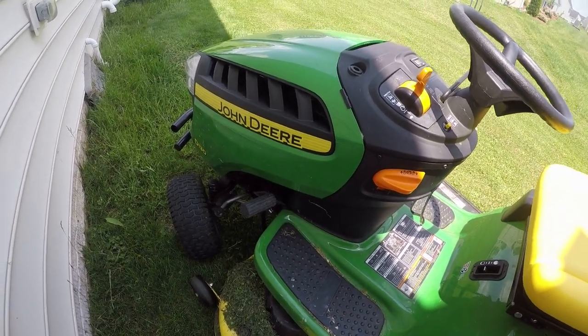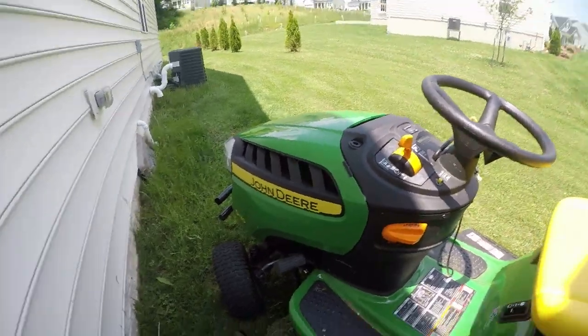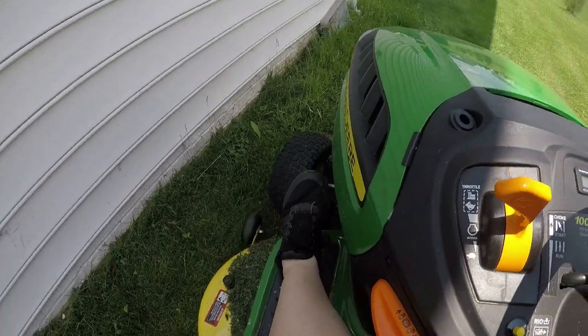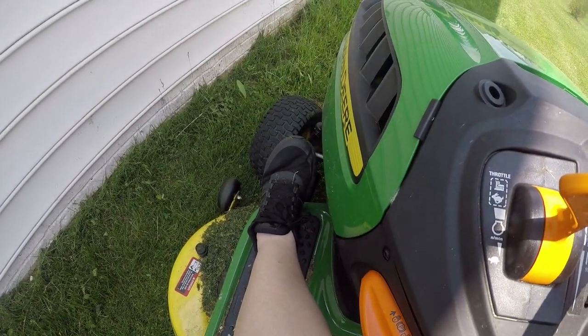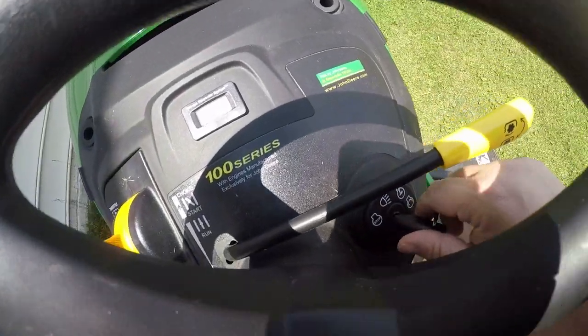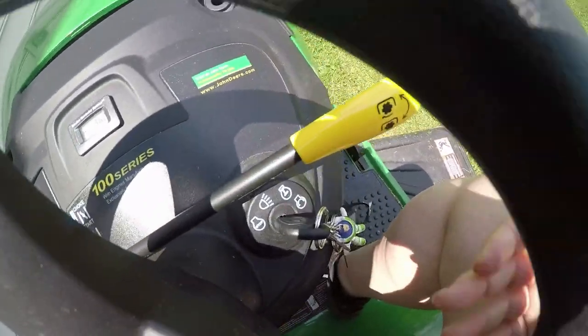The blade actually needs to be sharpened a little bit, but I'm gonna hop on here real quick. So there's my view. I'm gonna start her up — you just push in the brake like that, then release it, and come over here to the ignition.